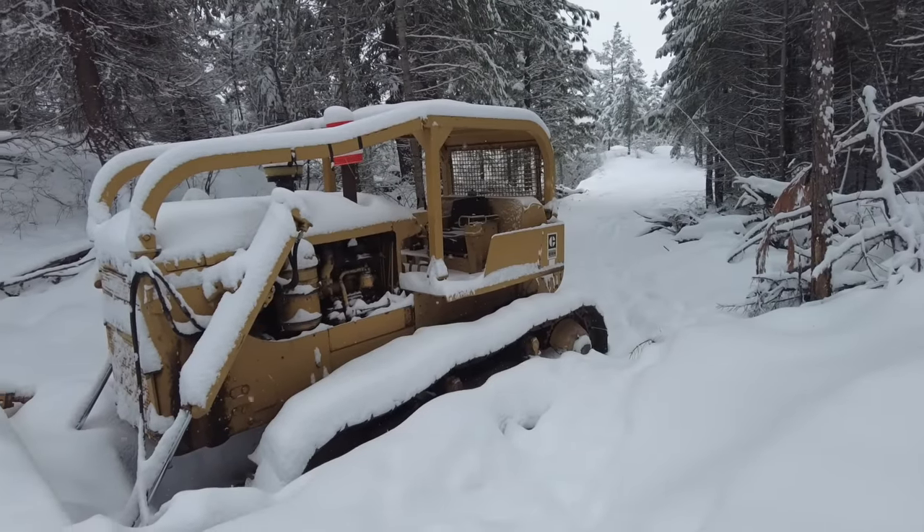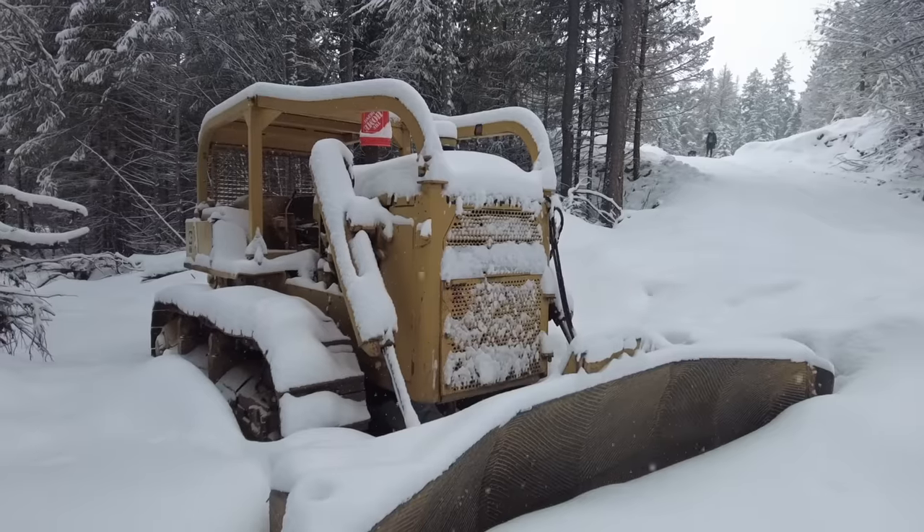We've got some warm temperatures and a lot of rain in the forecast, and this road is going to turn into a mess. I'd like to get the dozer moved before that happens so we don't tear up the road and don't get the dozer stuck. It's cold and I haven't fired the dozer up since the end of last summer — I really don't know what to expect. Step one: I'm headed out right now to get the battery on the charger.